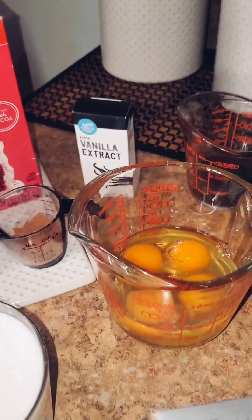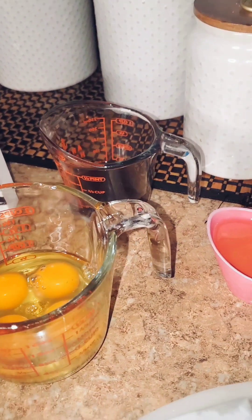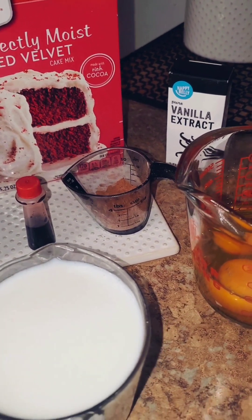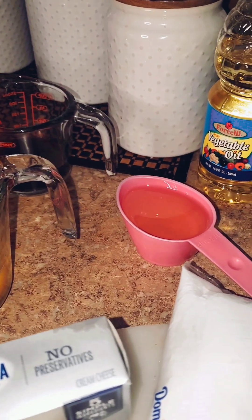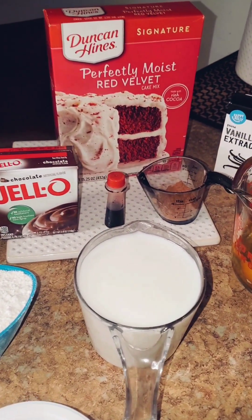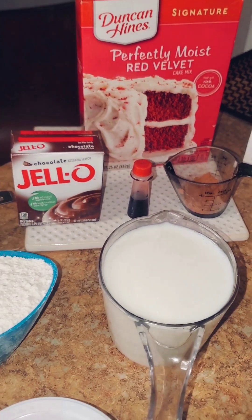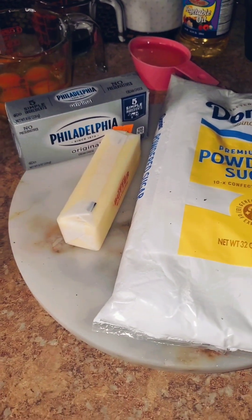Here I have one and one-third cups of buttermilk at room temperature, four large eggs at room temperature, some vanilla extract, one-fourth cup of cold instant coffee, a half a tablespoon of unsweetened cocoa powder, and one-half cup of vegetable oil. I also have some red food coloring just in case I want it to be a little more red.